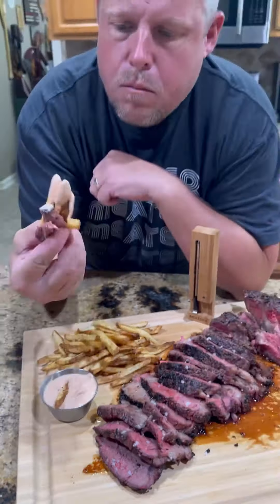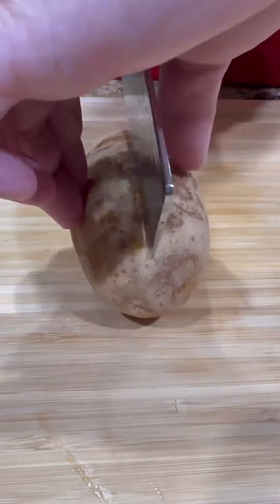All right guys, reverse seared tomahawk ribeye with homemade fries using my Meater Plus.